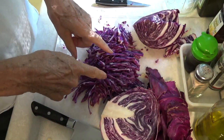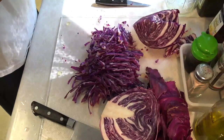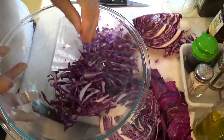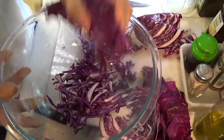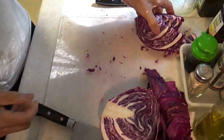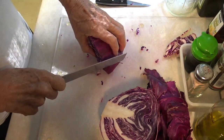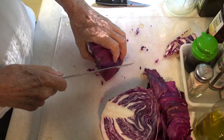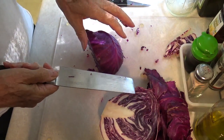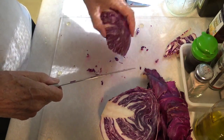I also sterilized my cutting board with apple cider vinegar. Now let's continue with our cutting. You want to slice these as thin as you can and as uniform as you can. That way the salt will penetrate all the cabbage somewhat equally and turn it into kraut. So we'll just continue with our slicing here.